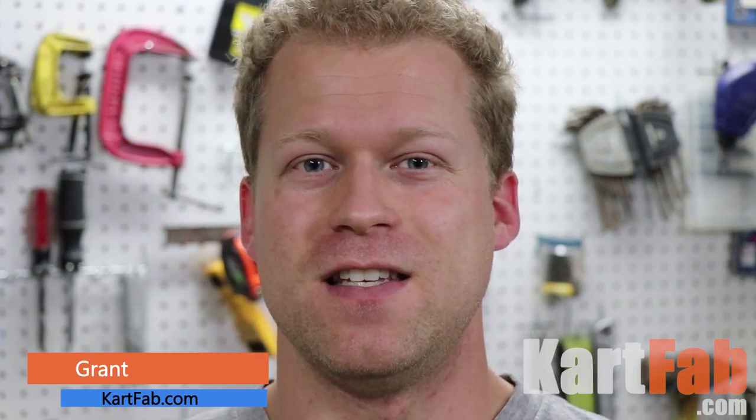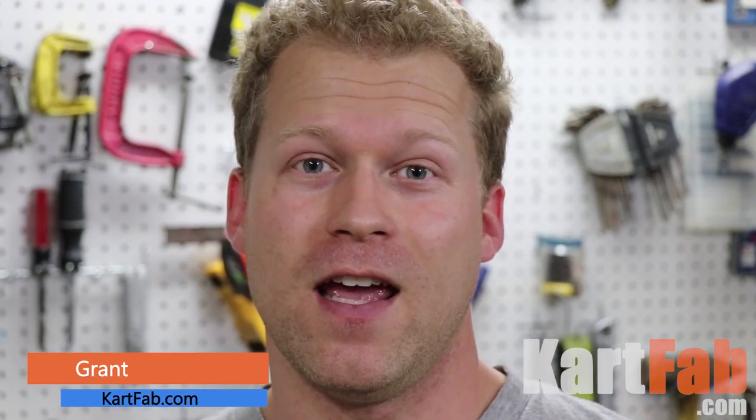What's up guys? This is Grant and today we are adjusting the engagement RPM of my go-kart to see if we can get it to spin tires or pop a wheelie by changing out the springs and the roller weights in the drive unit of my 40 series torque converter. So let's go check it out.